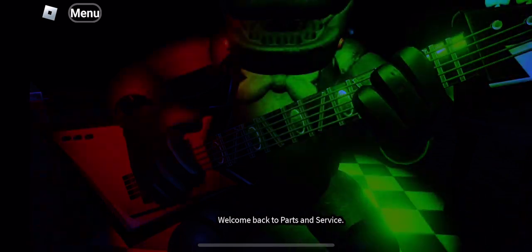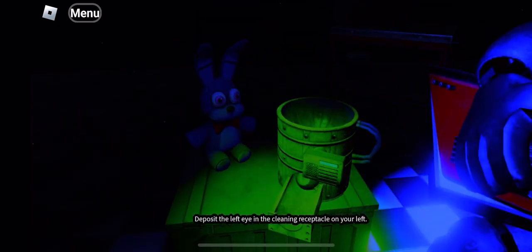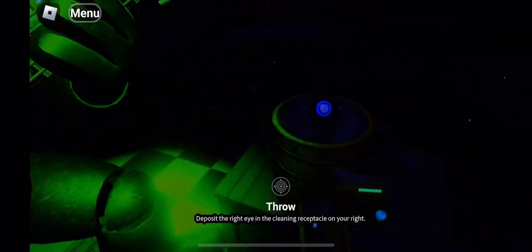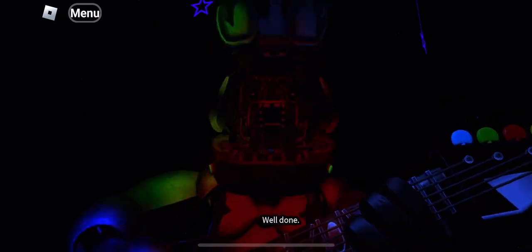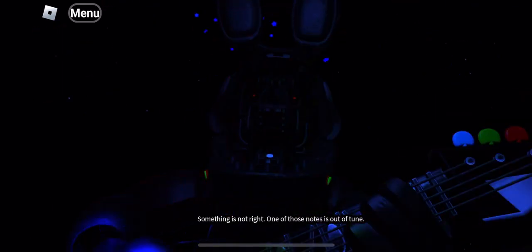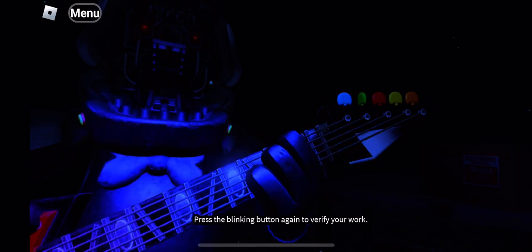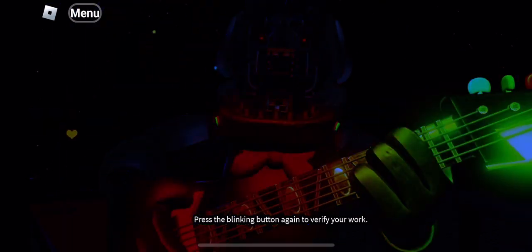Welcome back to parts and service. Great job. Deposit the left eye. Well done. Now deposit the right eye in the cleaning receptacle. Good job. To open Bonnie's faceplate — well done, you now have access to Bonnie's harmonization module. Something is not right; one of those notes is out of tune. You may push the button again to replay. Press the blinking button again to verify your work.